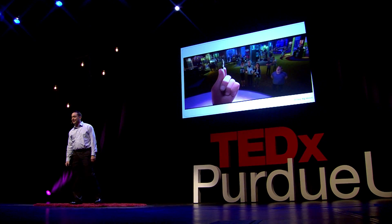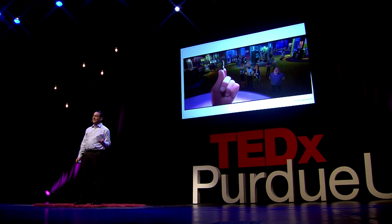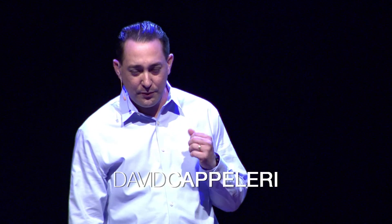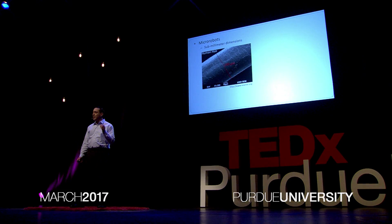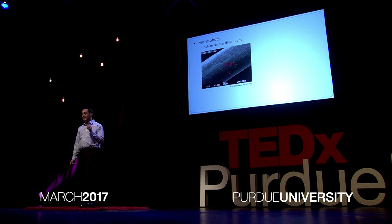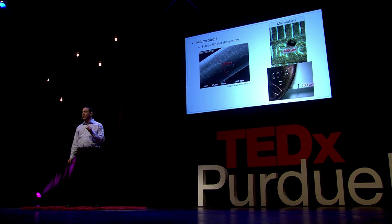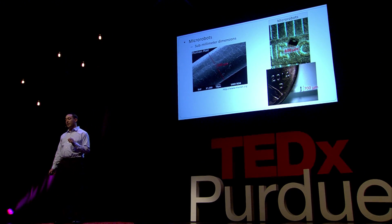It's a microbot. What is a microbot? More specifically, what is a micro-robot? Most people just know it from what they've seen in the movies. The first thing you need to know about a micro-robot is it's very small — sub-millimeter dimensions. For reference, a human hair is about 100 microns in diameter. So the robots we're talking about here are about eight human hairs wide by about seven human hairs tall.